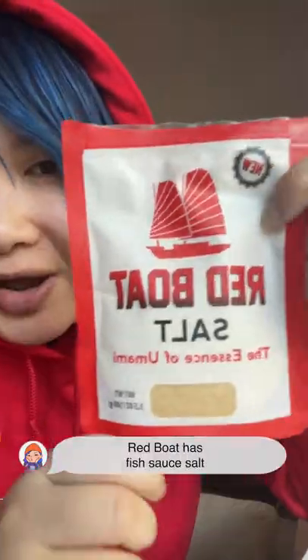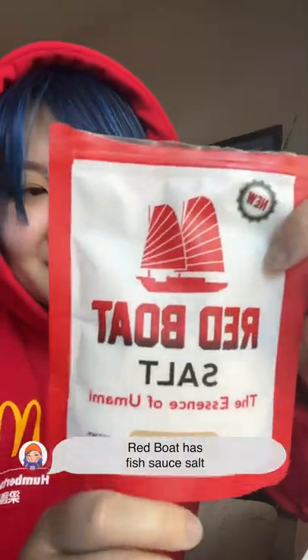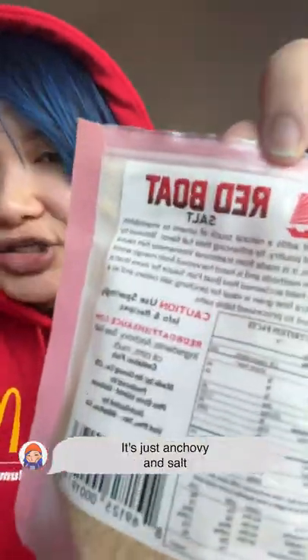Look what I just found. Red Boat has a fish sauce salt. And the ingredients are basically the same — it's just anchovy and salt.